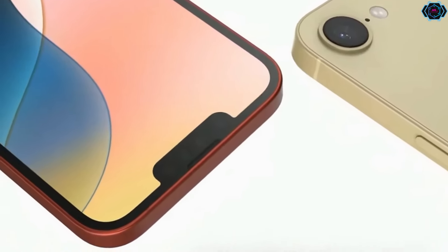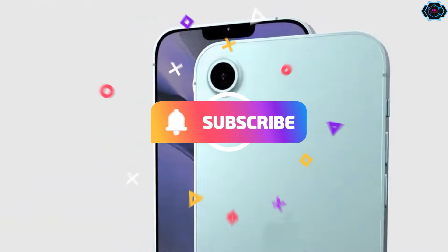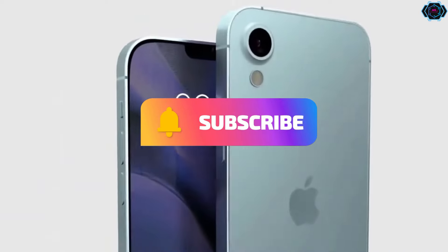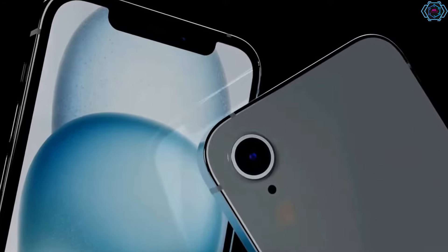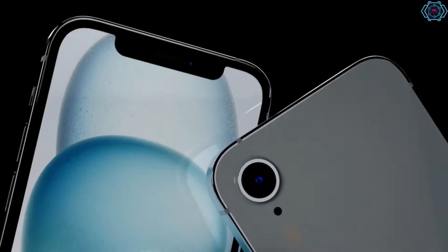Looking at the display of this smartphone, you will get an OLED display which consumes less battery and will provide you a better experience. And for its powerful performance, Apple might launch a new Bionic 5G model chip for this smartphone which is going to make it very powerful.